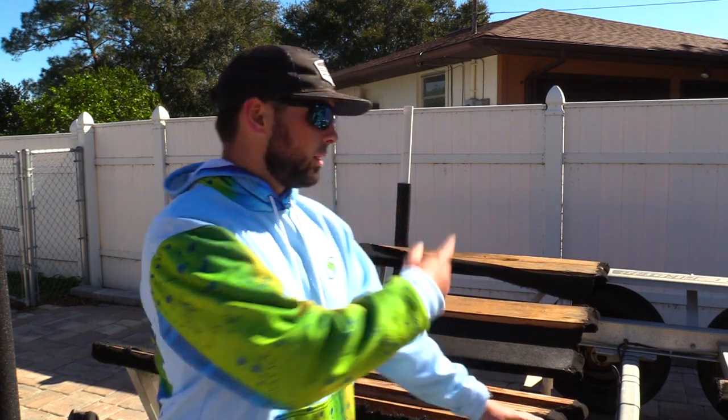What's up guys, this is Chris back with another video. In today's video we got a little family project going on. We are going to be replacing the carpet on our trailer bunks. As you can see behind me they're completely torn up, so we're going to walk you through step by step how to properly put brand new carpet on your trailer bunks. Let's get started.